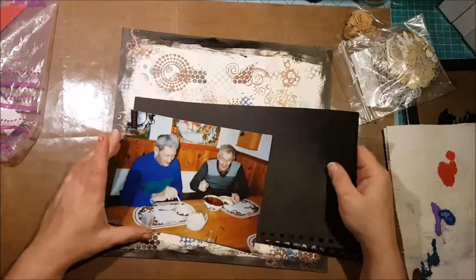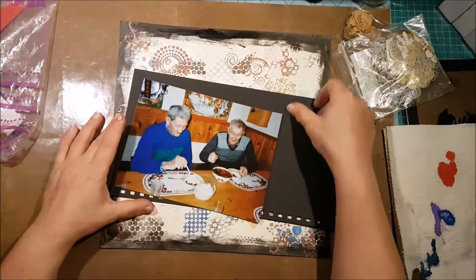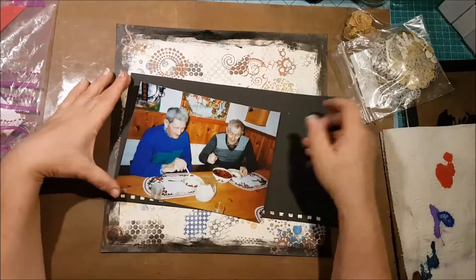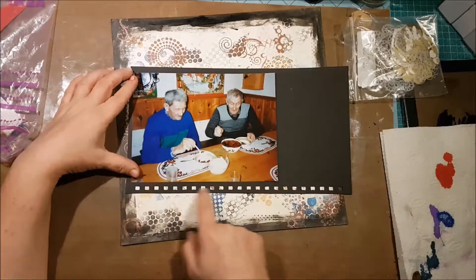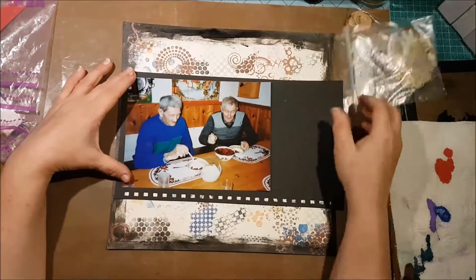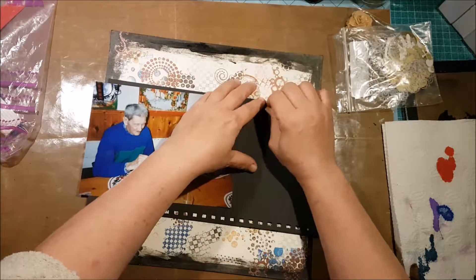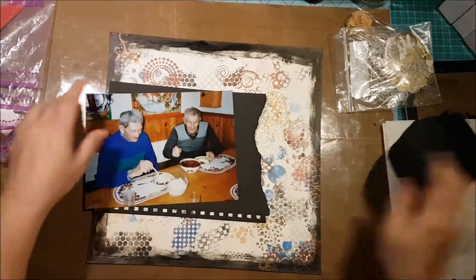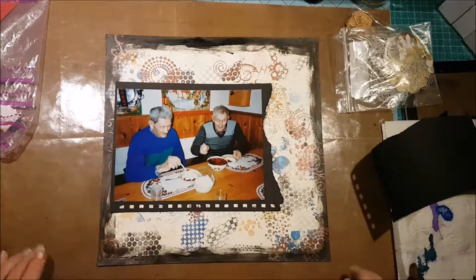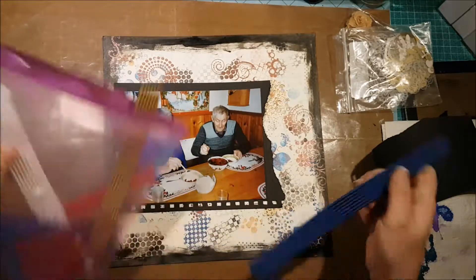To finish this, I have found a black piece of paper from an album that I bought cheap to get the paper, ring bindings, and covers for other uses. I really liked it, but of course it's still too big, so I just cut off a piece. I thought I'd tear this actually, so I'm going to start by doing that.